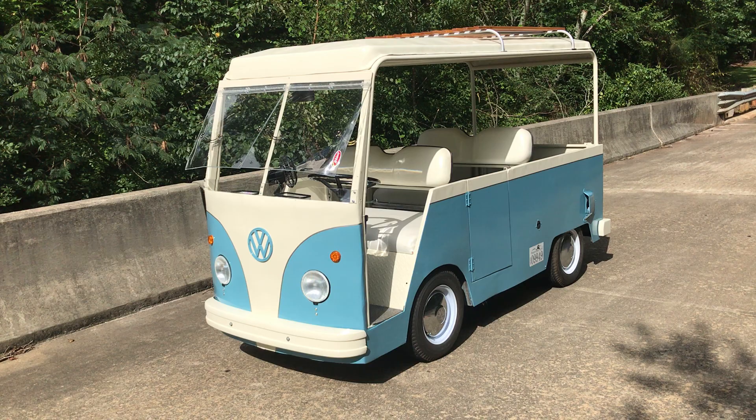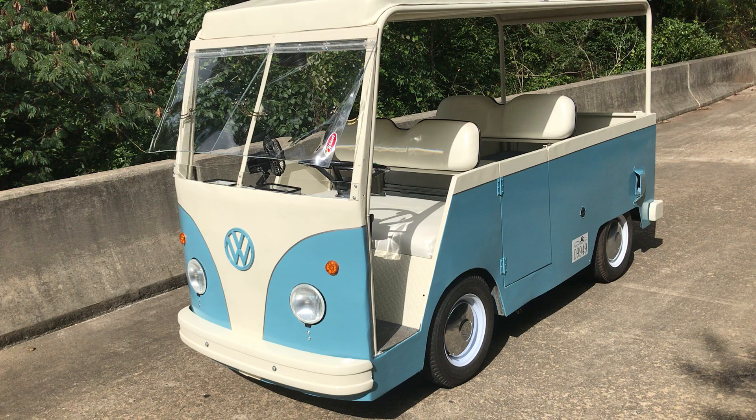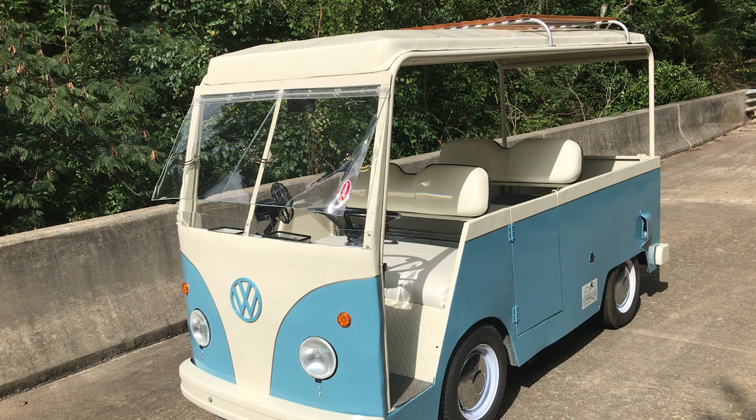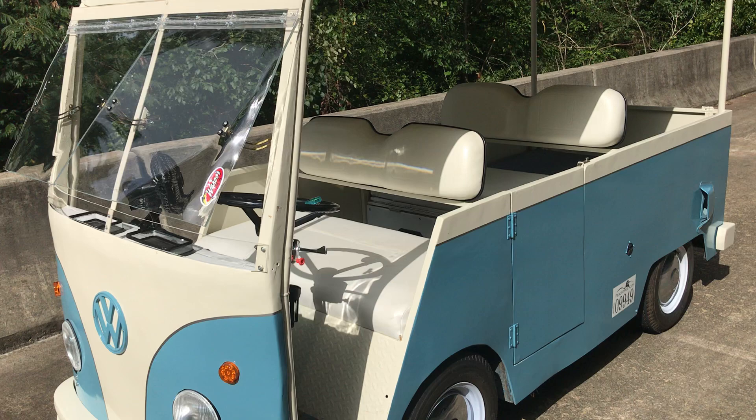Here's the VW bus golf cart. It's built on a Taylor Dunn 36-volt cart — I just used the frame — then used one-inch rectangular tubing for the body of the frame, some one-and-a-quarter-inch round tube for the roll bar, and quarter-inch plywood covered in fiberglass to give it a smooth finish.